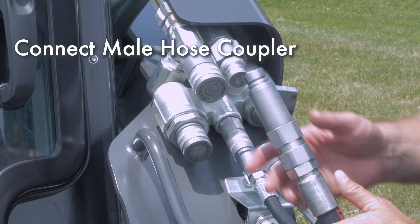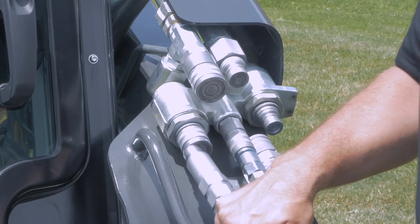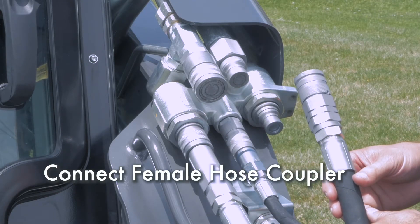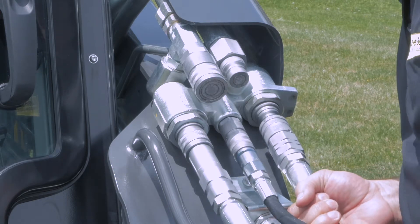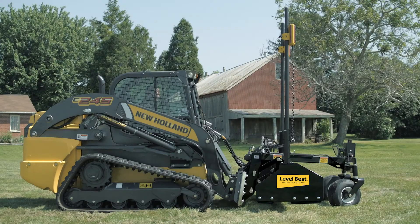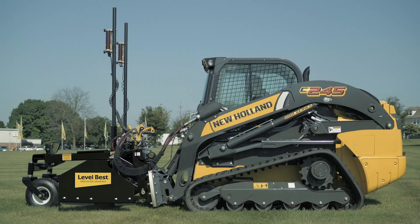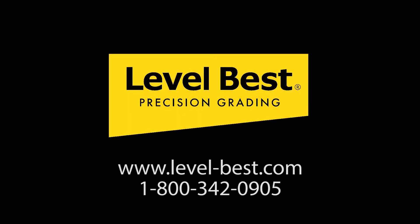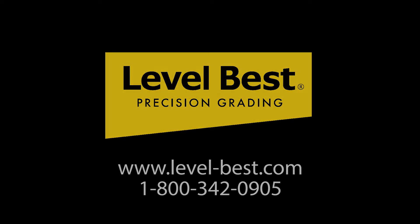Next, connect the male hose coupler — this is the return to tank line and is a connect-under-pressure coupler. Finally, connect the female hose coupler — this is the pressure line to the grader. Double check to make sure all couplers are connected and seated properly. New Holland and Level Best: precision grading made easy. For more information, visit our website or call 1-800-342-0905.